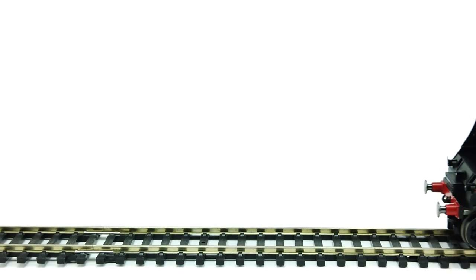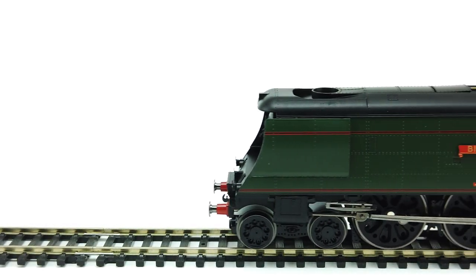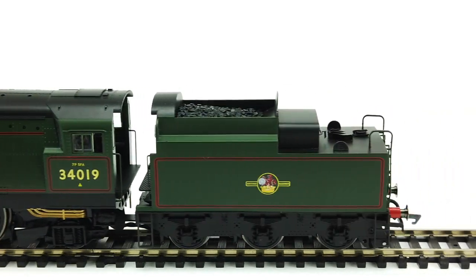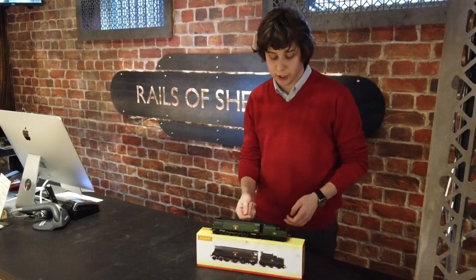A little bit of background for you — the Biddeford loco that we've got here, again West Country class, mainly used to do the expresses out of London to the West Country and then of course little freight trains and things so forth.